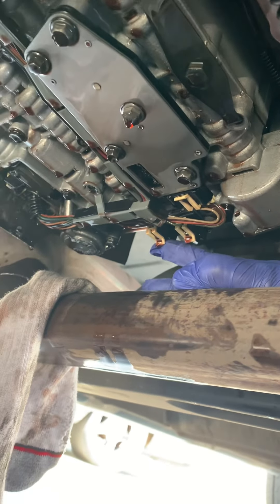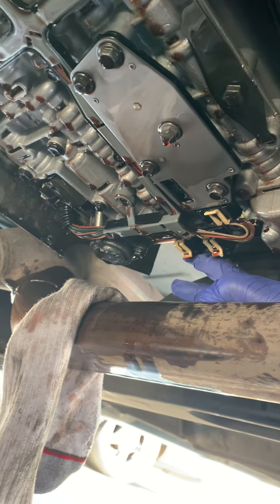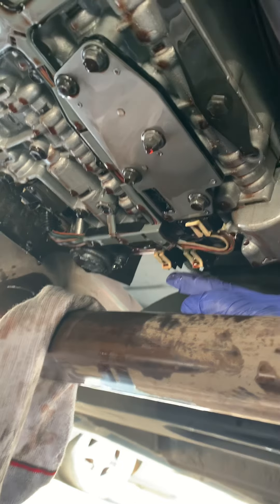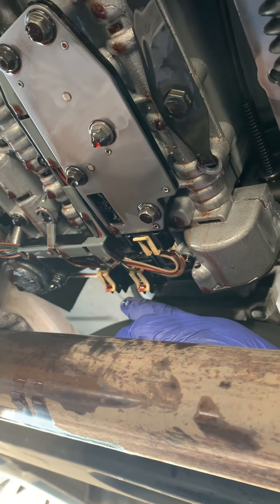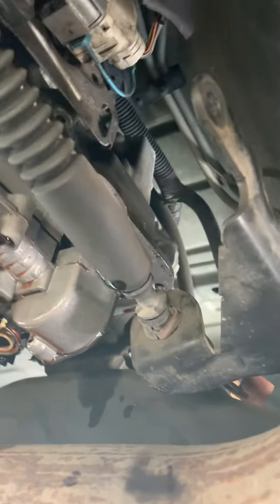These are the two very delicate solenoids. I don't know why they break off so easily but they do, and they hang from these cables. They're like $45 each. On Amazon they sell them together because they already know people are going to break them. So we'll probably put those back in.